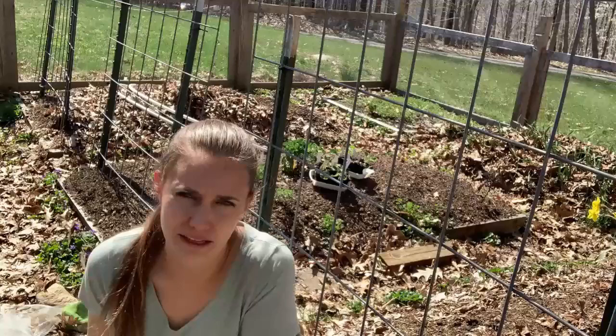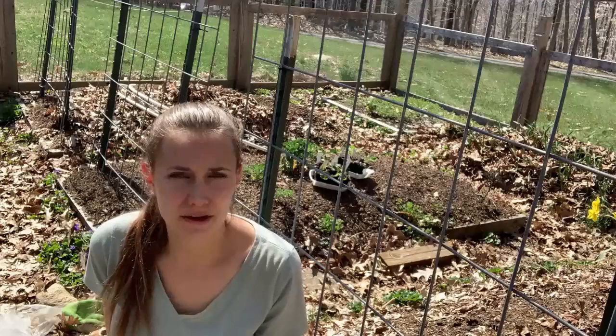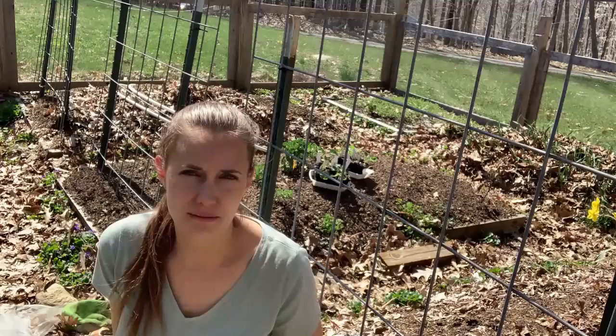Because broccoli really loves nitrogen, I also have some organic blood meal, and we're going to put a little handful of that into each planting hole as well. I noticed once I started doing that, my broccoli grew a lot bigger and a lot stronger and I got really nice heads. And then depending on the variety you're growing, if you cut the head off, a lot of times you're going to be rewarded with some extra side shoots — your one main head, plus weeks of broccoli coming in on a smaller scale.